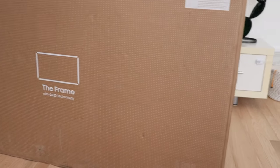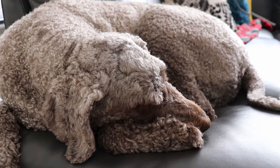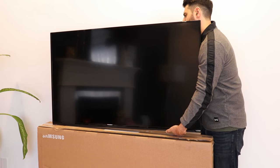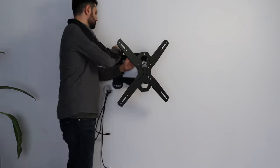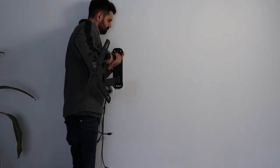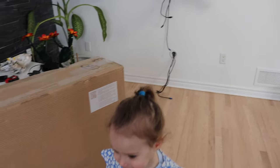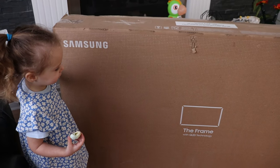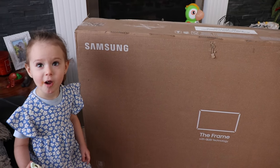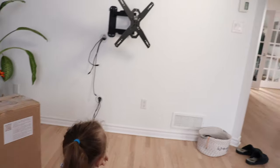Today we'll be upgrading it to the 55-inch Frame TV from Samsung. I have a helper — hey buddy, are you excited for the new TV? Where's the new TV? In the box! Where are we going to put it? Over there on the wall!